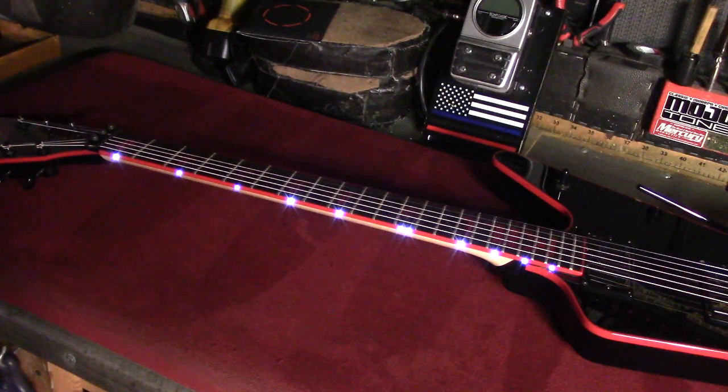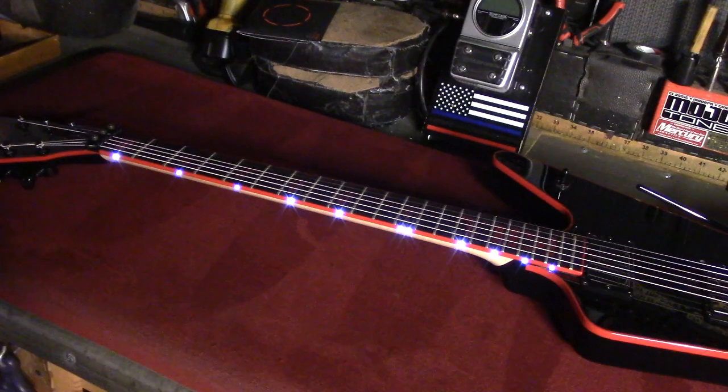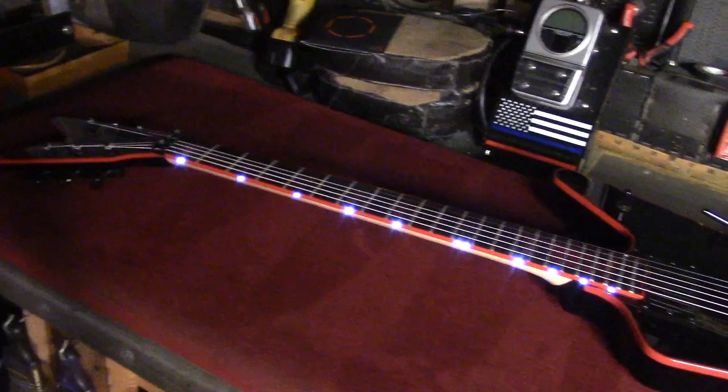Good day everyone. Today is Monday, August the 30th, 2021. We have a very special guitar on the bench today for our good friend Mr. Rob Barrett of Cannibal Corpse.